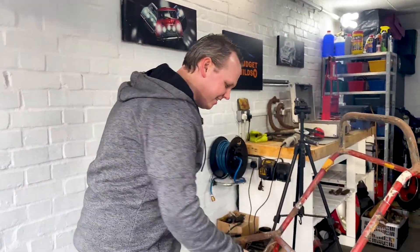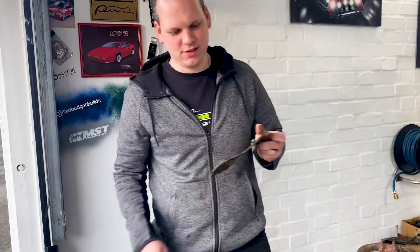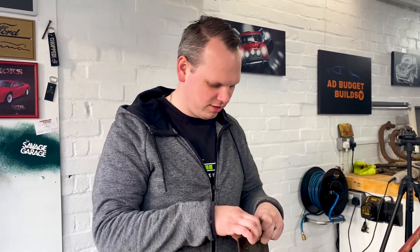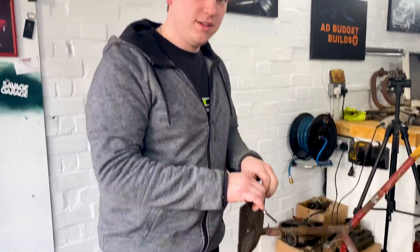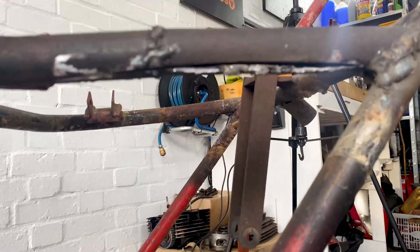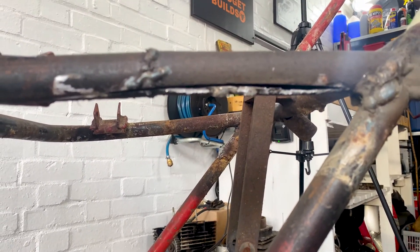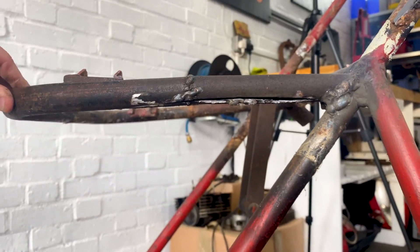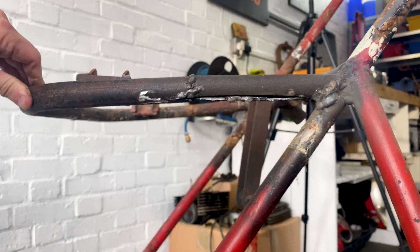So I asked this guy here to cut this plate off, which he did — just cut it off, just ran the cutting disc along the weld and then smacked it off. But he also thought it would be good to cut through the pipe. It's his first time doing it, so yeah, he could have done worse.